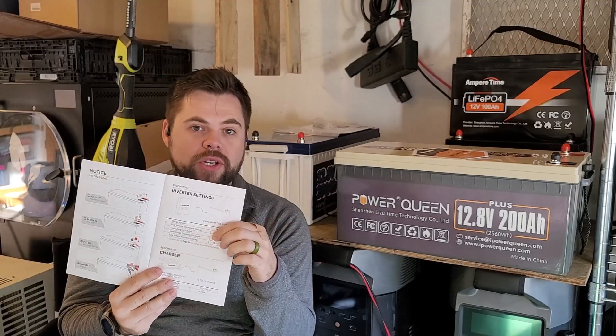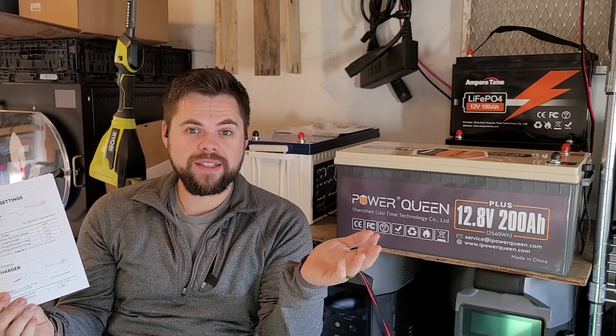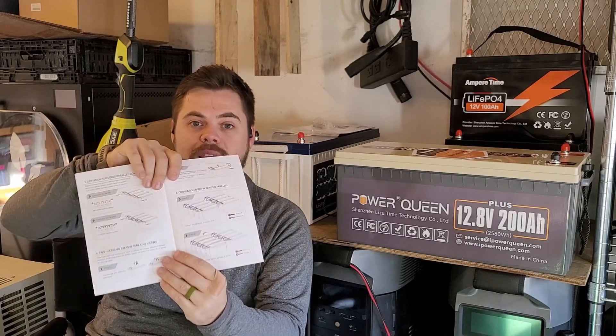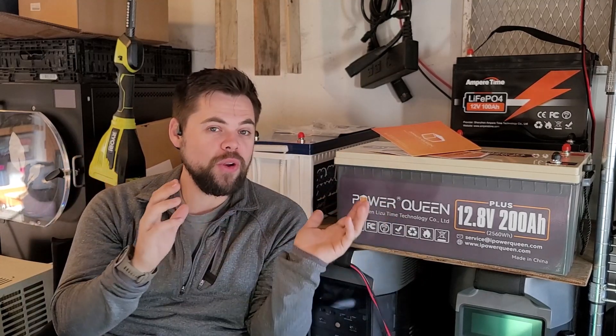The manual also gives all the information I need for setting up the charge controller — I'll show you how I set up the solar panels, charge controller, and inverter in a moment. It's got all the settings to put into the charge controller, the voltage percentage chart, and even how to connect multiple batteries together. Very, very useful user manual — I have not seen one like that with a lot of other systems.